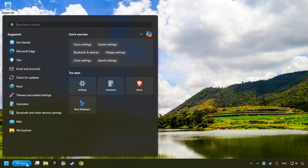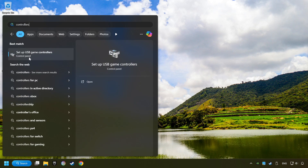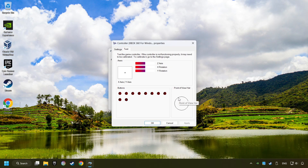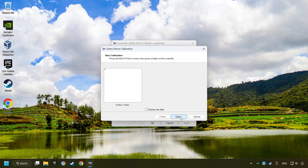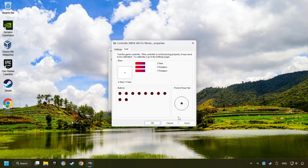Click on the search box and type in Controller. Here you have to click on Setup USB Controllers. Choose your controller and click on Properties, then on Settings. Click Reset to Default, then click on Calibrate. Carry out the calibration process. Then click Apply, and there you go.